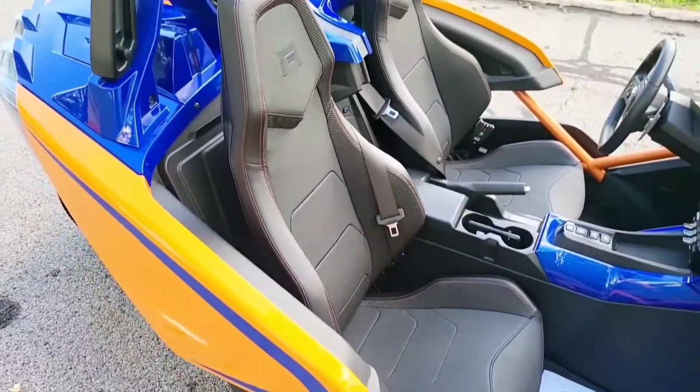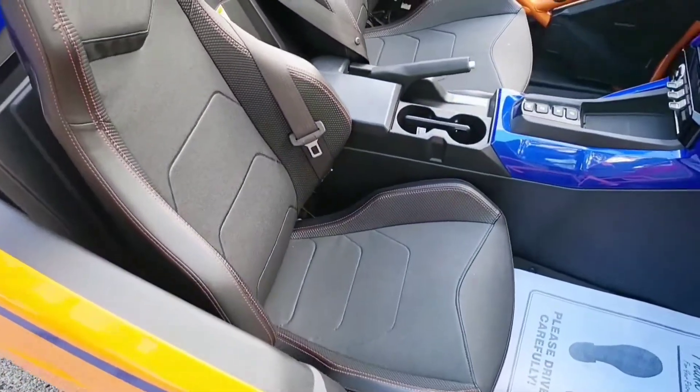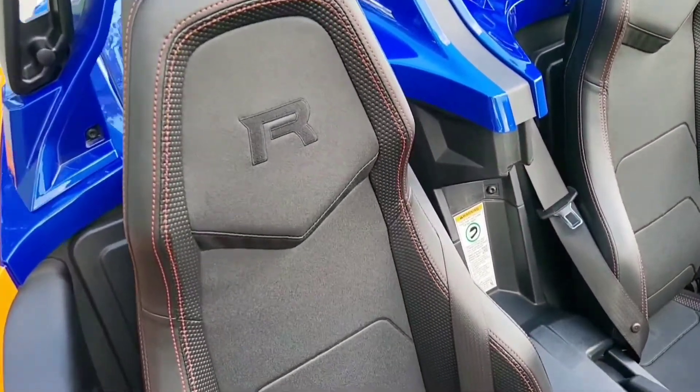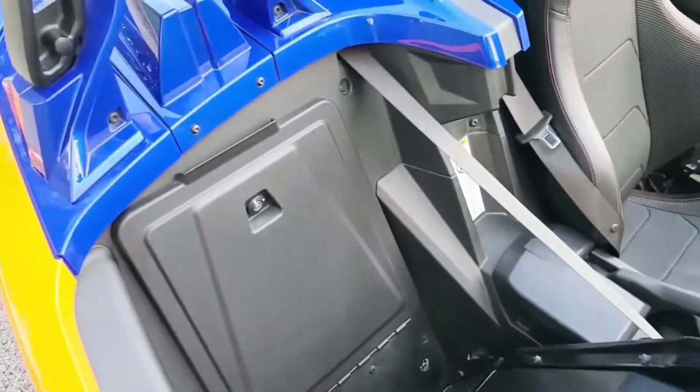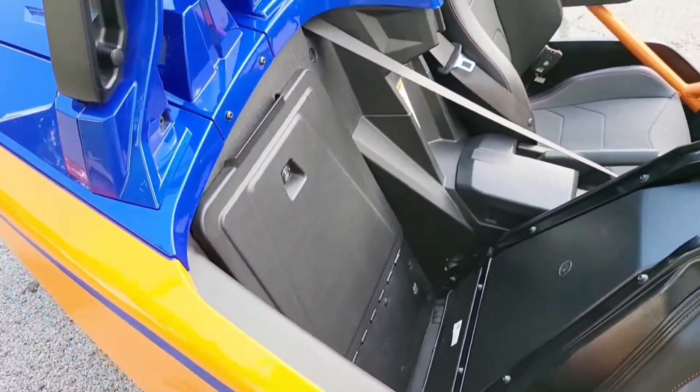In other videos I didn't show a few things here with the seats. The Model R, or Slingshot R, has its own custom seats which are very good. These don't have the heating and cooling like the newer version, but they do have a storage compartment — for those that didn't know, I don't believe I showed it in the last video.